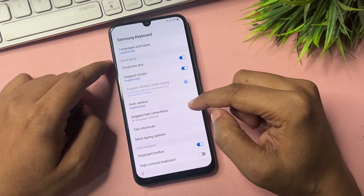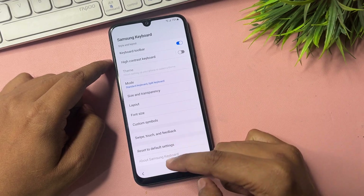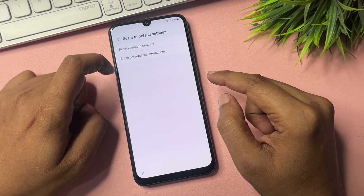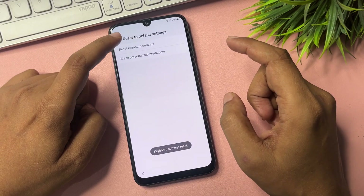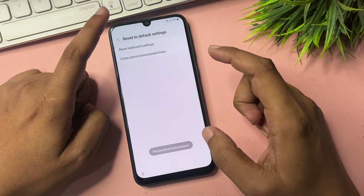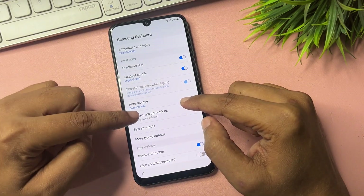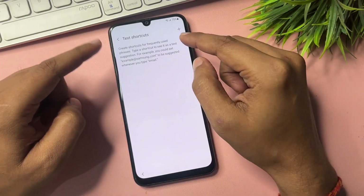After saving, click Add Network again, then cross it. You will get a Settings option — click on it. Scroll down and find 'Reset to Default Setting.' Click on it. You will see two options: 'Reset Keyboard Settings' — reset this, and 'Erase Personalized Prediction' — erase this also.